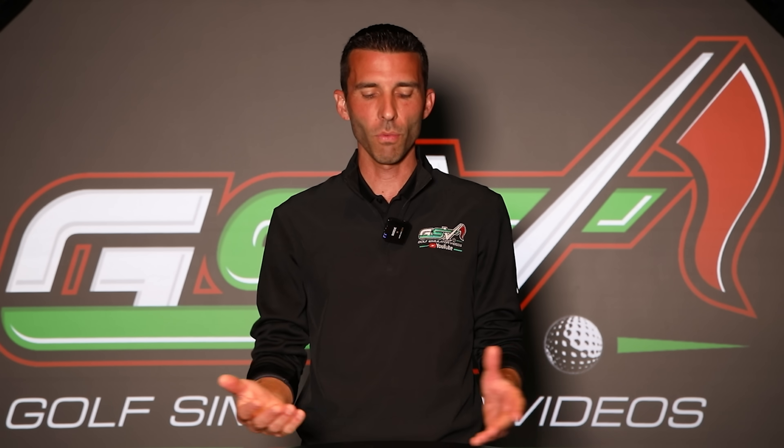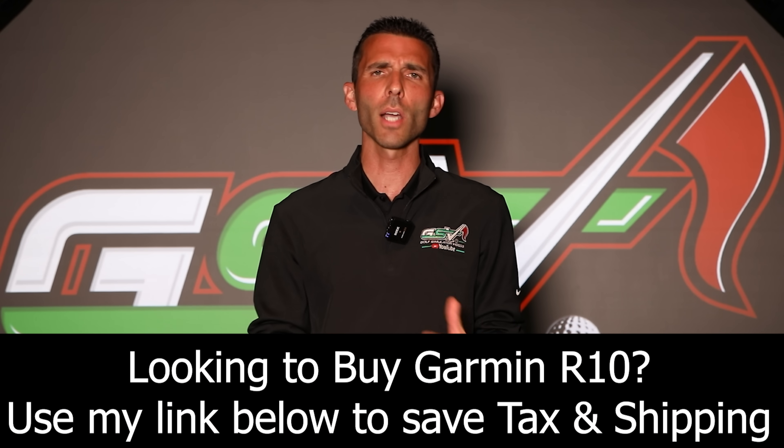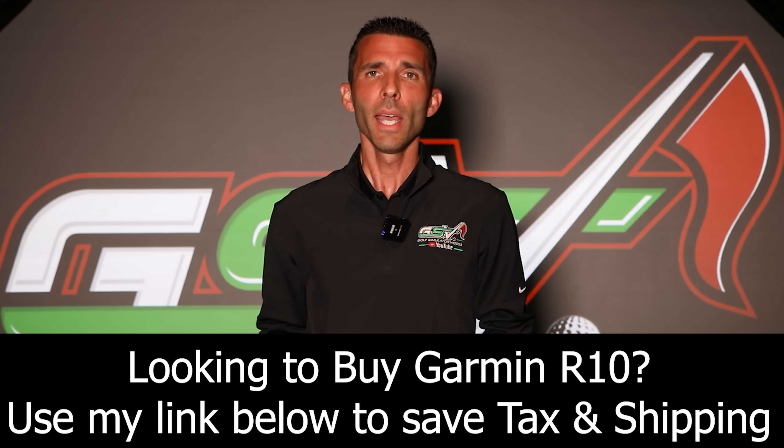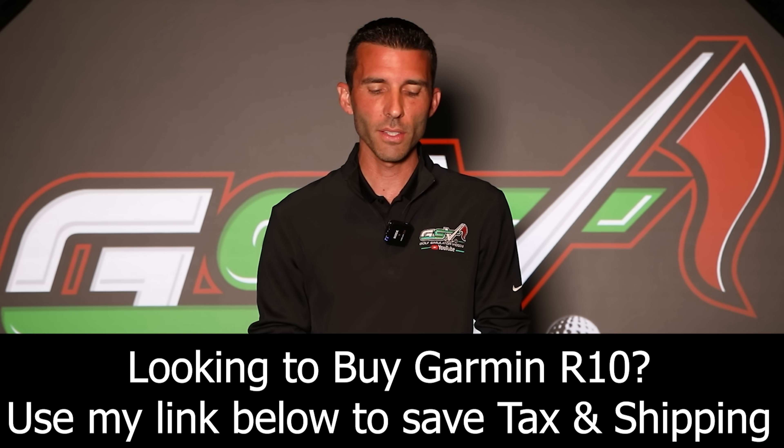Let's talk a little bit about the setup before I dive into what's measured by the radar and what's calculated, and also cover the feedback that users who own the device have given me, and why we haven't shown the device on the channel yet. We're going to cover all that stuff, so stay tuned.